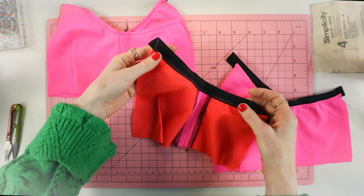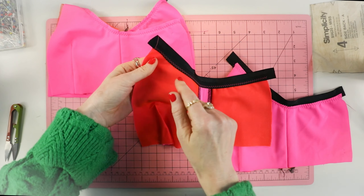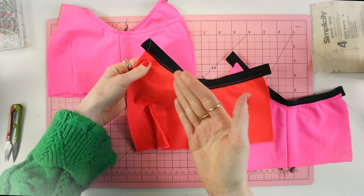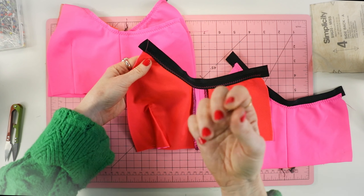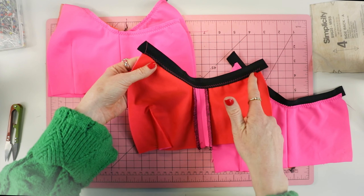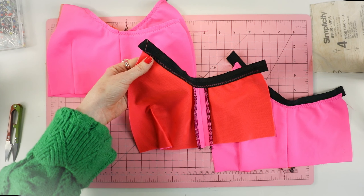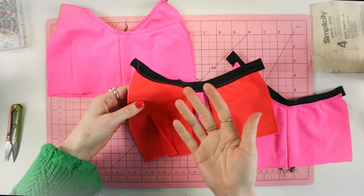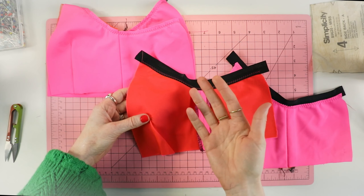I sewed the fold-over elastic along the top edge of the side front and side back using a zigzag stitch. I gave it a little tension when sewing — the act of sewing fold-over elastic stretches it out, so I add a little tension to compensate. A lot of sewists like to use a calculation, cutting elastic 10% shorter. I don't like using math because it's more of an intuitive feel depending on your fabric and elastic type. With practice, you will get the hang of it.